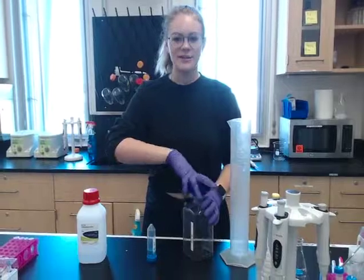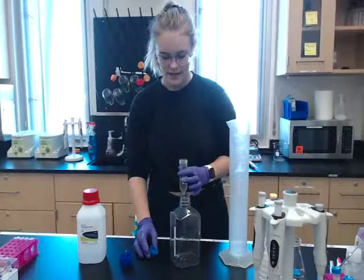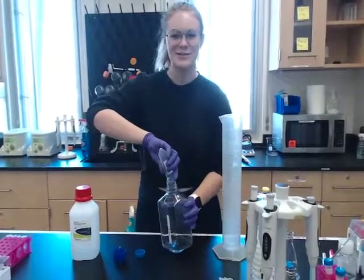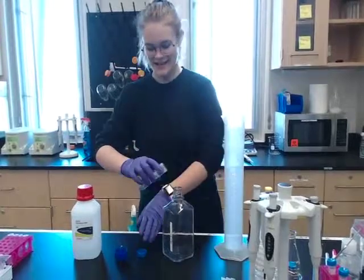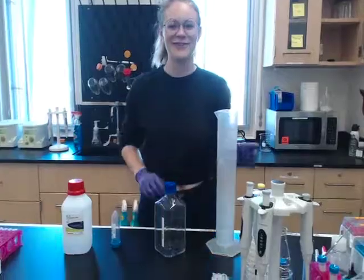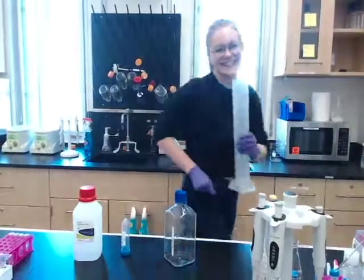So the first thing I'm going to do — pop open my TAE container, take my aliquot, and dump it right in. Now we're going to walk over to the DI water and get some DI water!